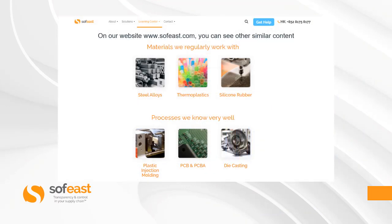If you would like to learn more, visit our website where you can see materials we regularly work with and processes we know very well. Thanks for listening — my name is Paul Adams from SoftEast and I'll see you in the next video.